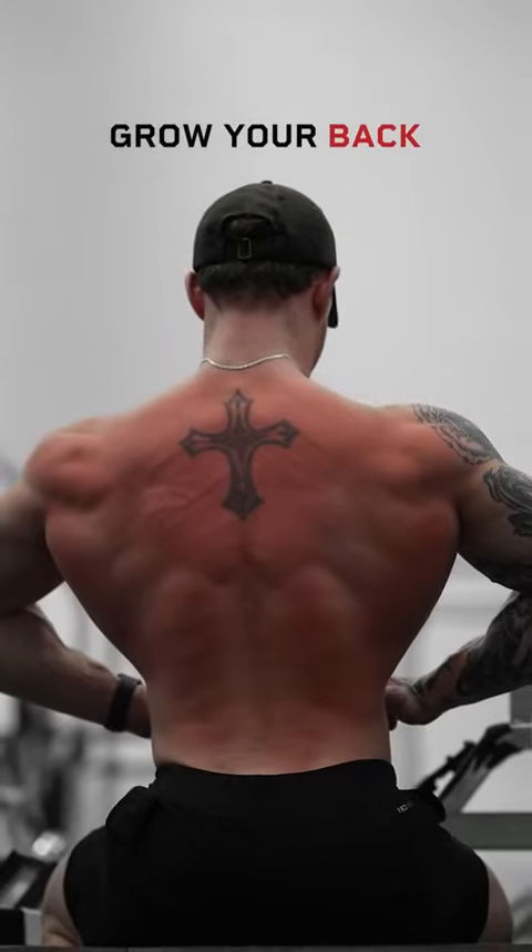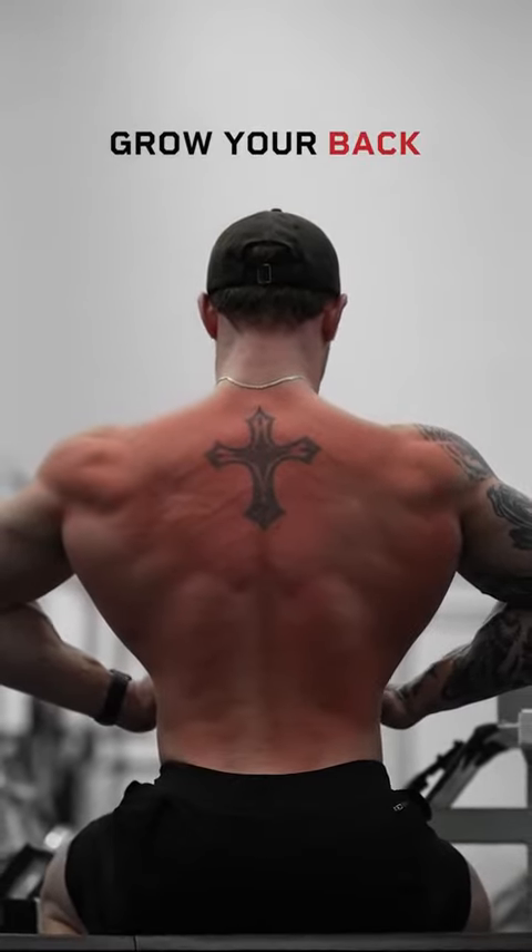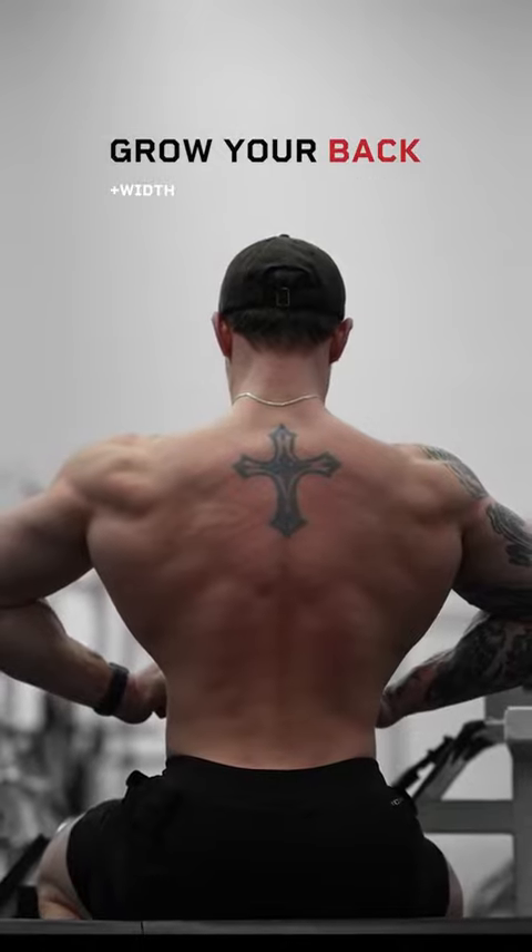If you're struggling to grow your back, you've got to give this full back workout a try. This is designed to hit every area of your back, giving you that width and thickness.